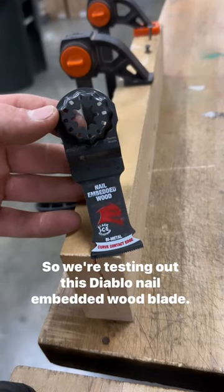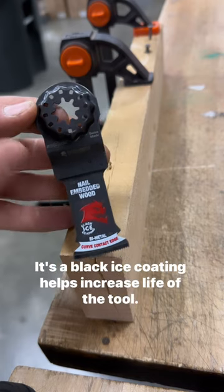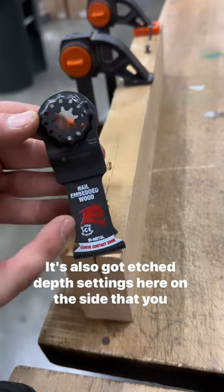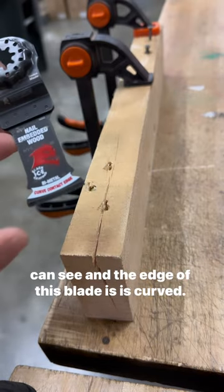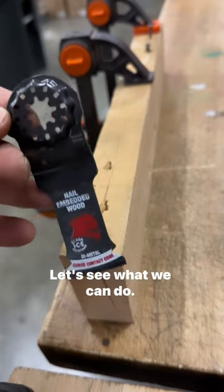We're testing out this Diablo nail-embedded wood blade — it's an OMT blade. It's got some nice features: a black ice coating that helps increase the life of the tool, etched depth settings on the side, and the edge of this blade is curved. That curved edge makes better contact and also keeps your teeth sharper for longer. Let's see what we can do.